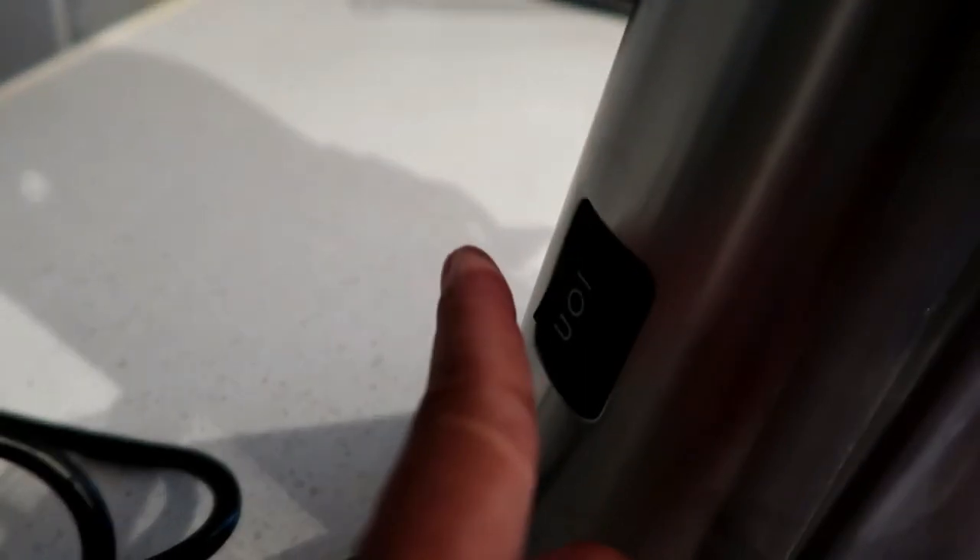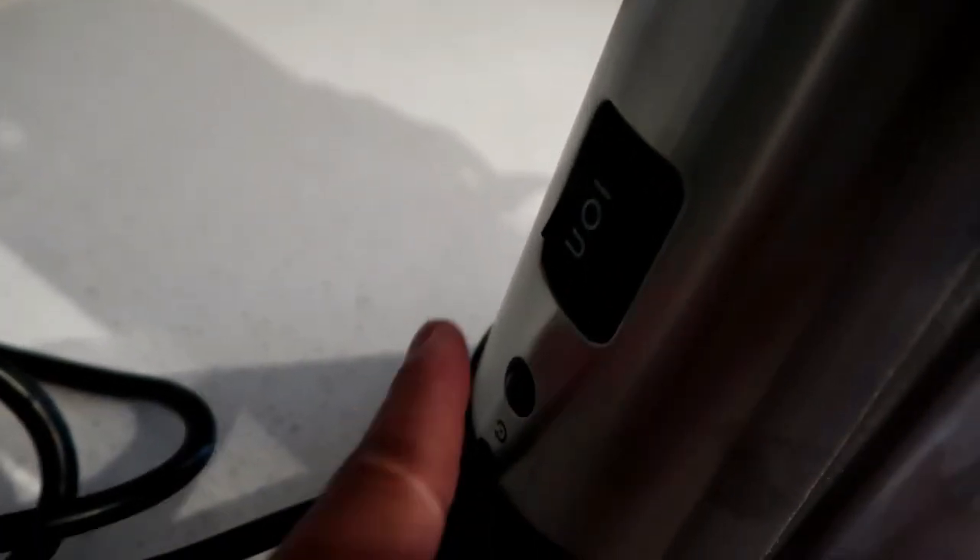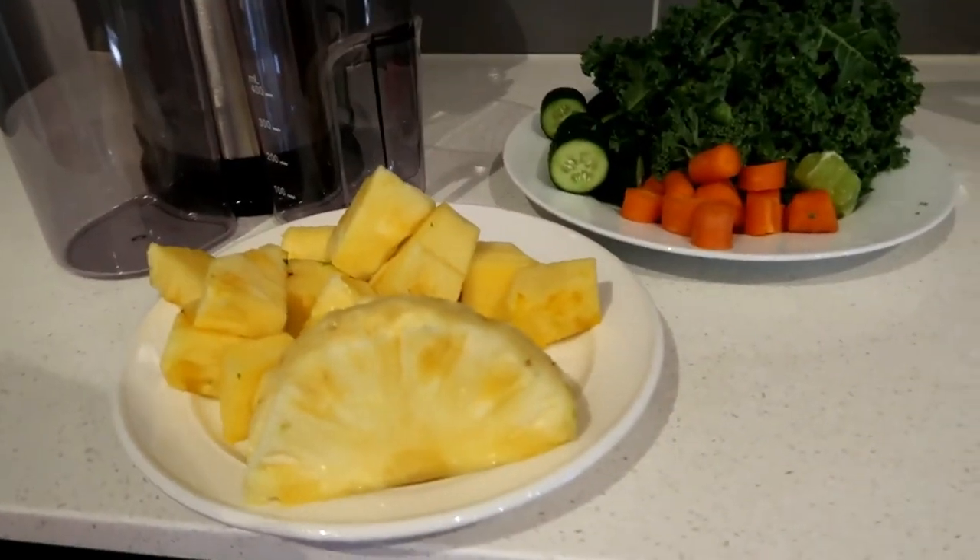If you press the switch upwards it turns on, downwards is the reverse motion, and that little circle button is to reset.